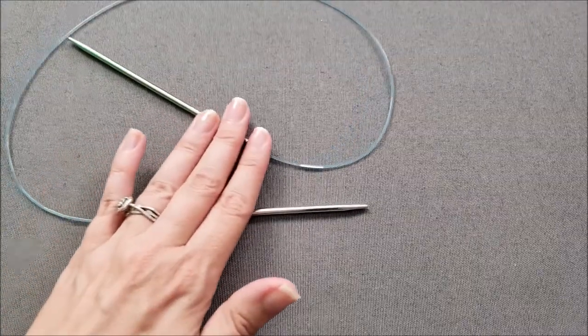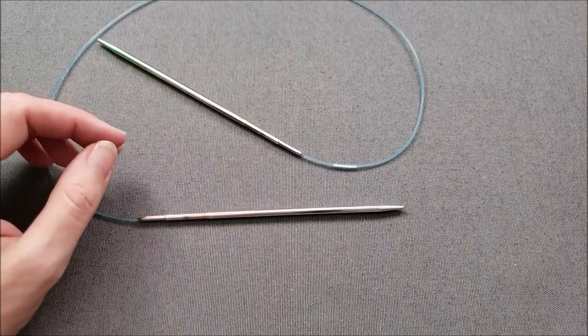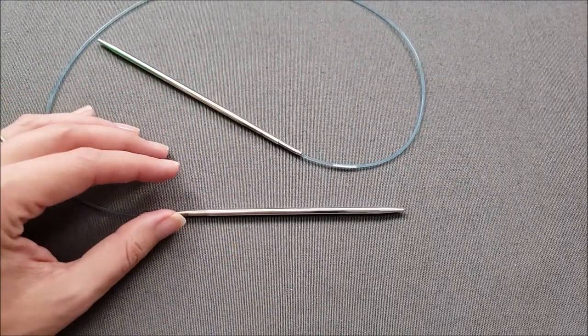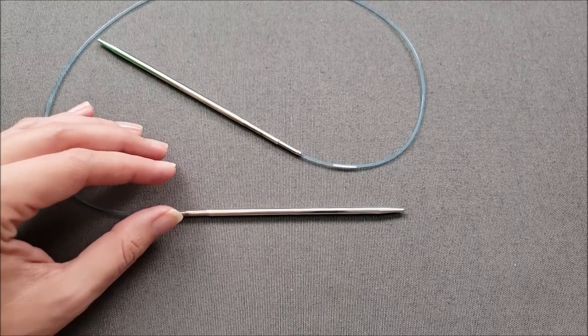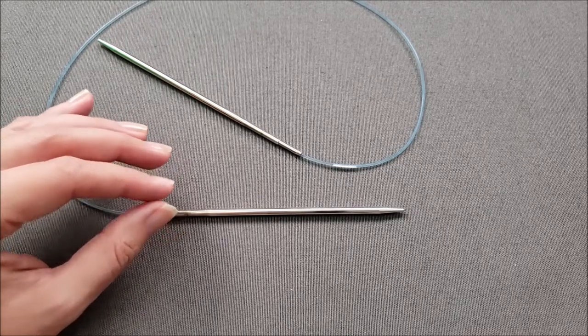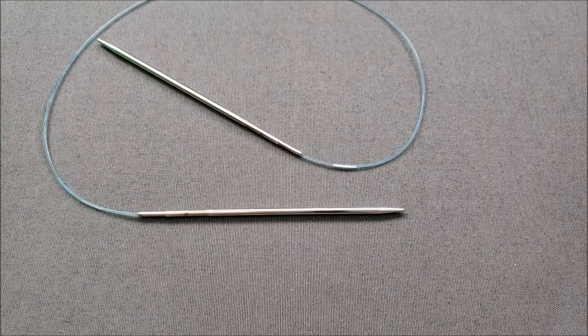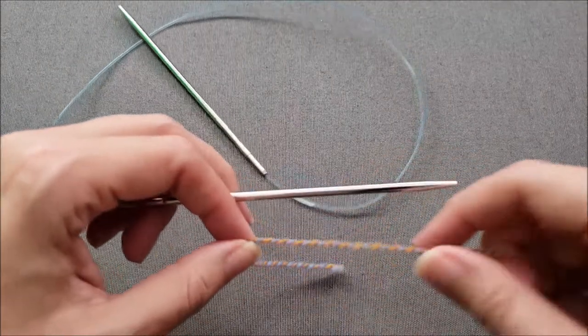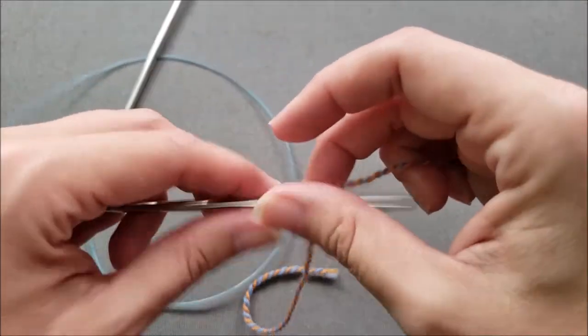If you are completely new to this cast on, I will include a link in the video description to my basic cable cast on tutorial that gives a more detailed demonstration and explains some variations of the technique. You can start a cable cast on with a slip knot or you can use a loop. Today I'm just going to use a loop.